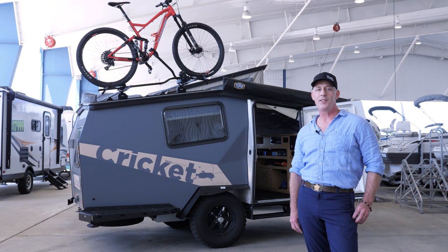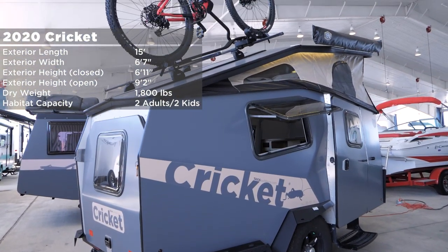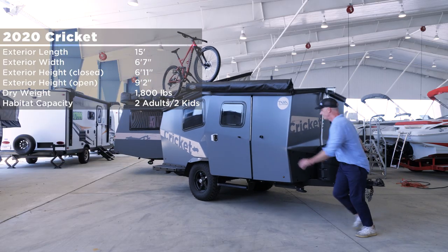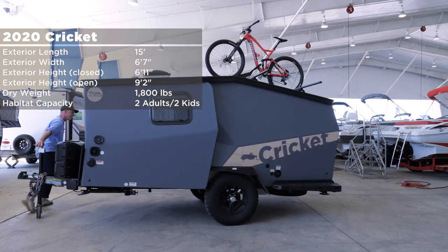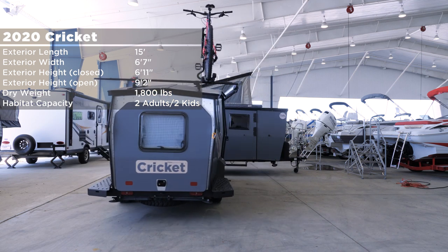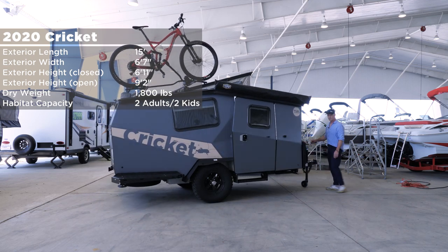I'm going to give you a tour of our 2020 Cricket. The length is 15 feet. The width, fender to fender, is 6'7". The height when it's closed is 6'11", which just squeaks into a garage. The height when it's open is 9'2", but you can be 6'3" when standing at the kitchen. The dry weight is around 1,800 pounds, and the carrying capacity is two adults and two kids.